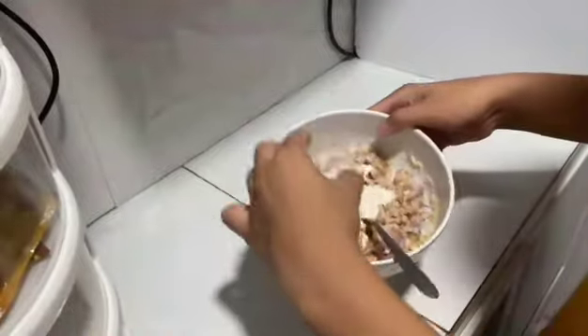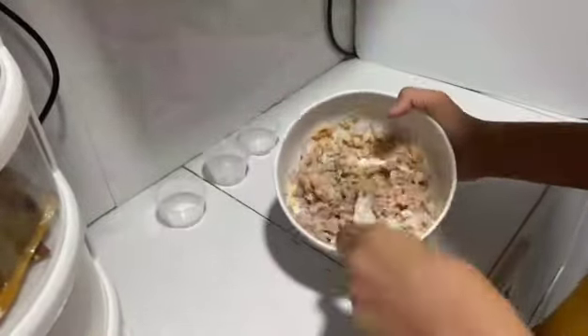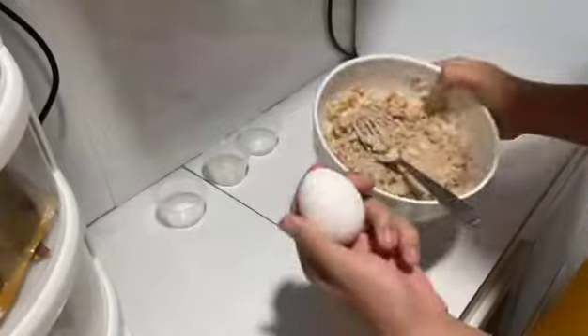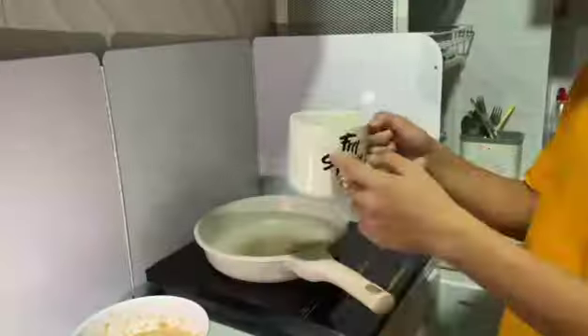Next, add the flour, black pepper, and salt to the mixture and combine them thoroughly. Then, crack an egg into the mixture and blend everything together until well mixed.